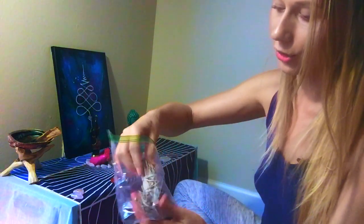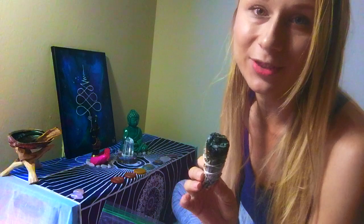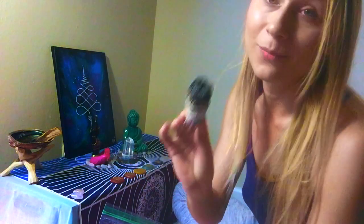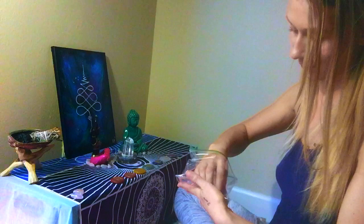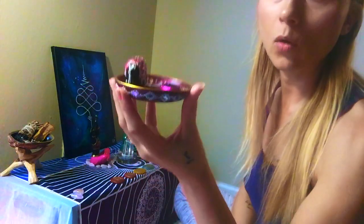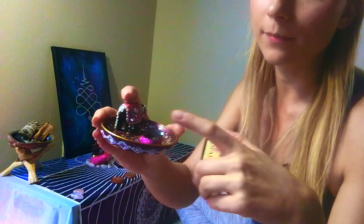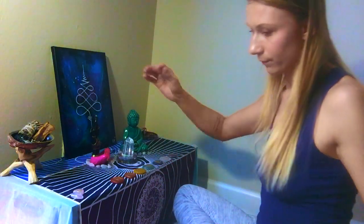Then I have sage. Funny thing about sage — I used to hate it when I first got into spirituality and started creating my altar. Now I love it. I use it at different times, sometimes palo santo, sometimes sage incense, depending on what I feel. I also have a little holder for incense and for incense cones — incense cones are little triangular things that go in the holder — and this goes on the other side of my altar.